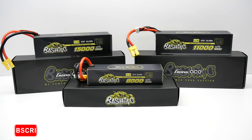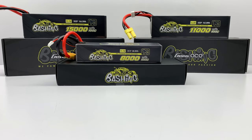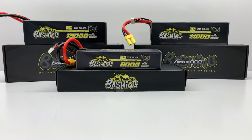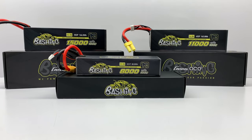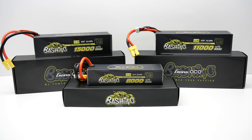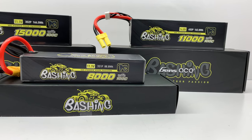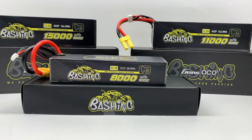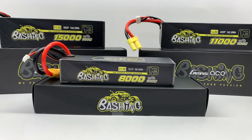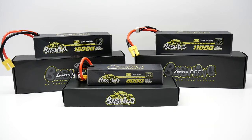Hey guys, Rich here from the rcnetwork.com, and today we have a pretty special review. These are the new Gens-Ace Bashing Series LiPo batteries. I've had the pleasure to have these here at the network for a good couple of months, testing them in different Arma vehicles and seeing how they perform overall. Battery reviews can be very subjective, but in this video we're going to tell you exactly how these performed in two different Arma vehicles.